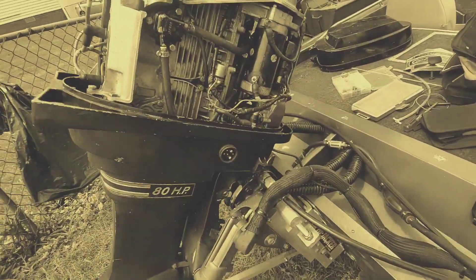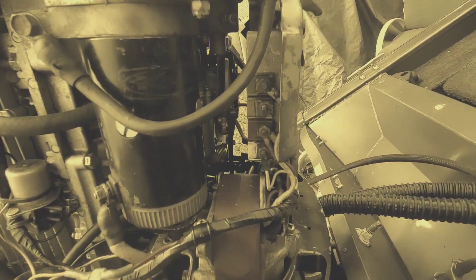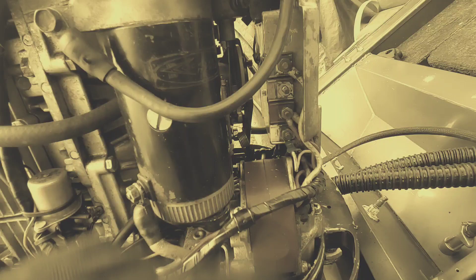I'm working on an 80 horsepower L4 that has the traditional choke system — not spring-mounted. The problem is the butterflies don't completely close the throats of the fuel component when you try to choke and start it.